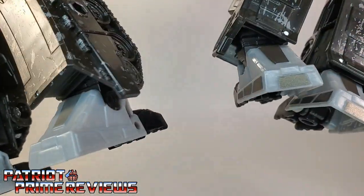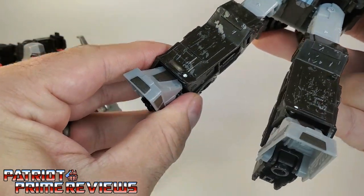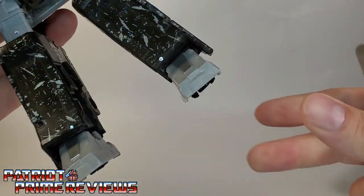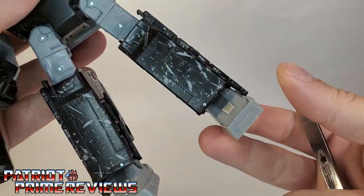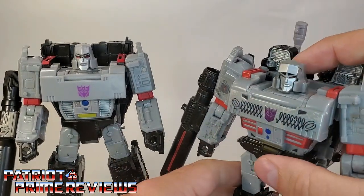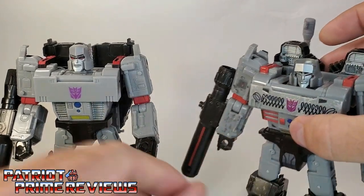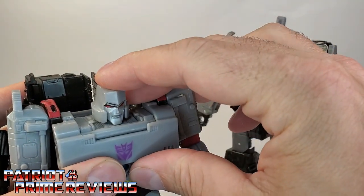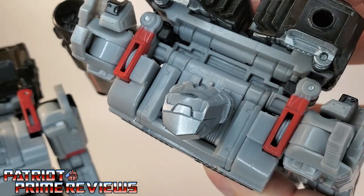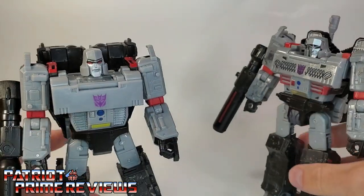The feet are also exactly the same. One thing with the feet is that Siege Megatron's feet can actually lock in place, whereas Earthrise Megatron does not — there is no locking mechanism. Another nice improvement is that Siege Megatron had this issue with the head flap going up and down way too easily. Earthrise Megatron has fixed that — it takes some force to push down, and there are added tabs up at the top that Siege did not have, which prevents the neck plate from moving up. That is really, really cool.